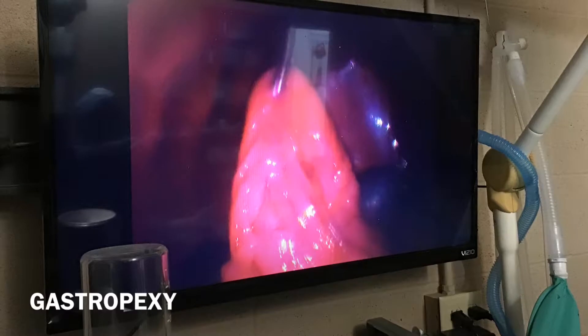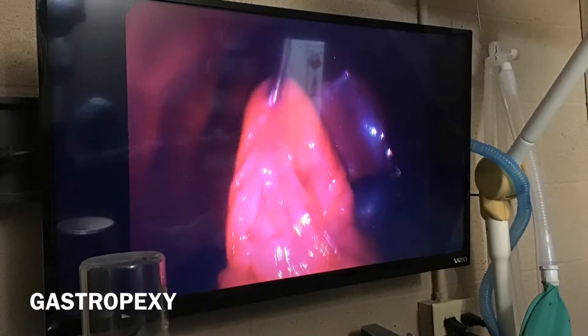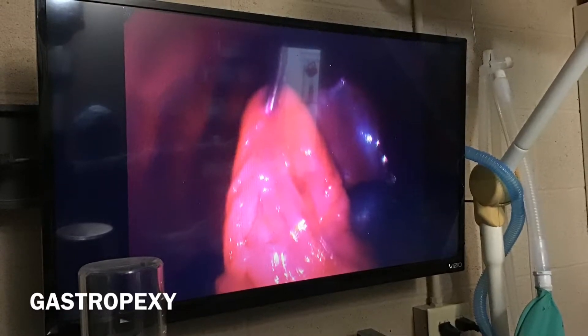Here we pull the stomach up to the abdominal wall and secure it with suture to prevent it from flipping onto itself, which can be life-threatening.